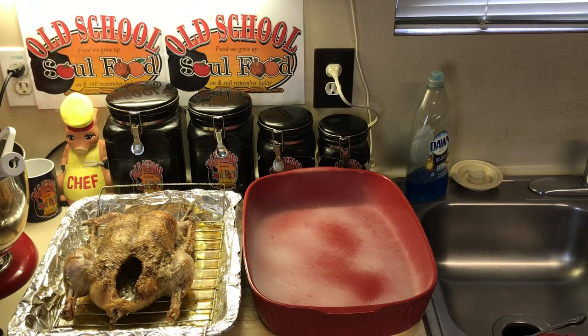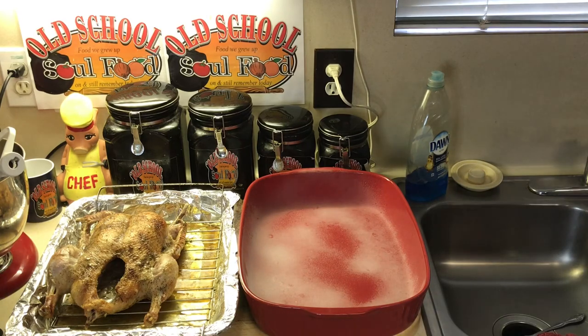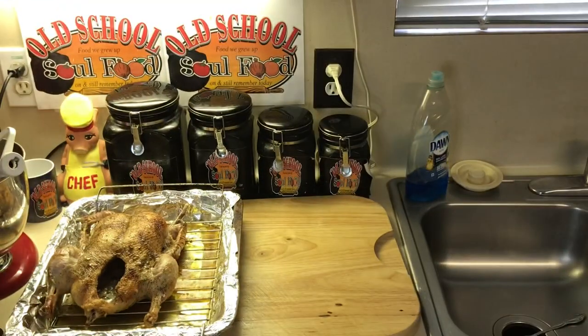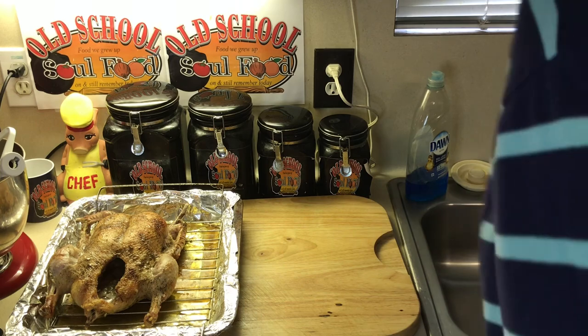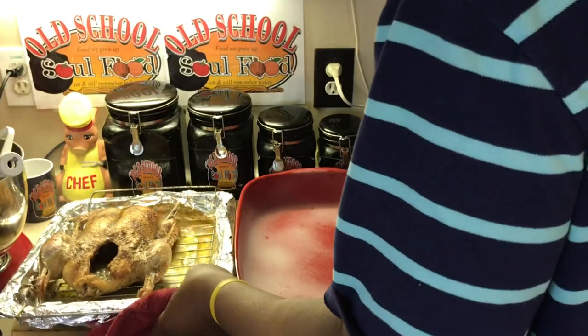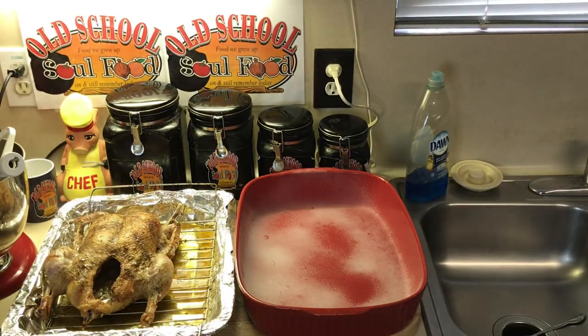The duck is pretty much 95% ready. Now I'm going to get my dressing together. Once I take this duck out of here, first I'm going to put the dressing in, then place the duck on top. See this nice liquid here? That is excellent for gravy — it's got all the drippings and all that flavor that came off the duck. I'm going to make a little sauce to go with the duck and the dressing.